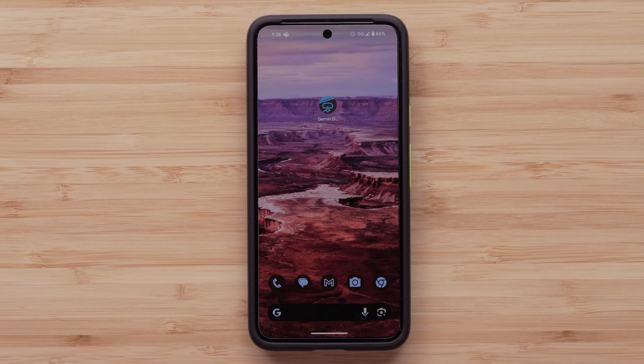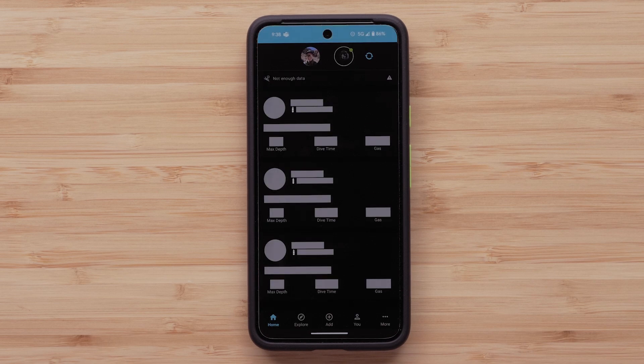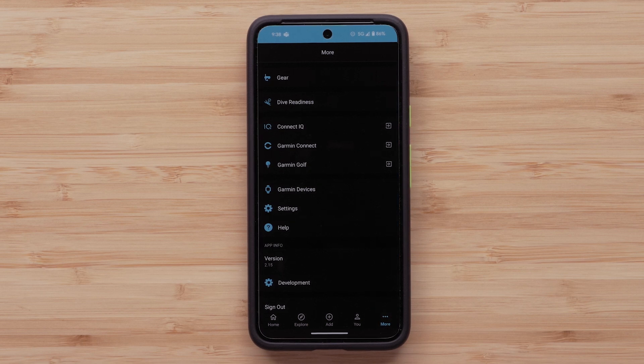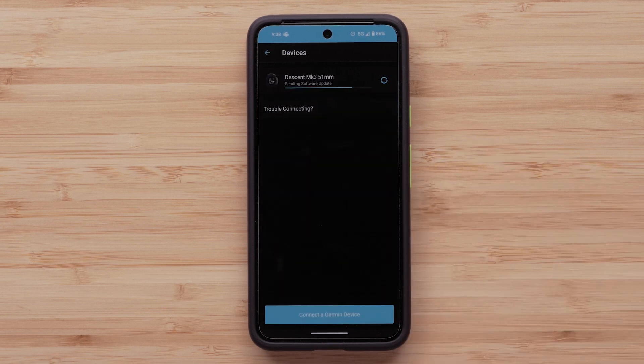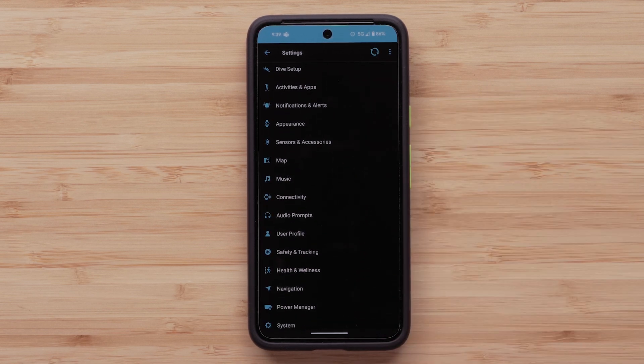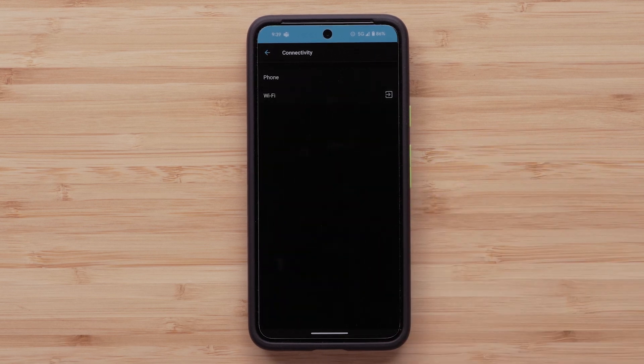Next, we will show you how to set up Wi-Fi through the Garmin Dive app. We will be using an Android smartphone, but the process is the same for an Apple iPhone. Start by opening the Garmin Dive app. Tap More on the bottom right corner, then tap Garmin Devices. Select the device you want to manage the Wi-Fi settings for. Then select Connectivity, followed by Wi-Fi.